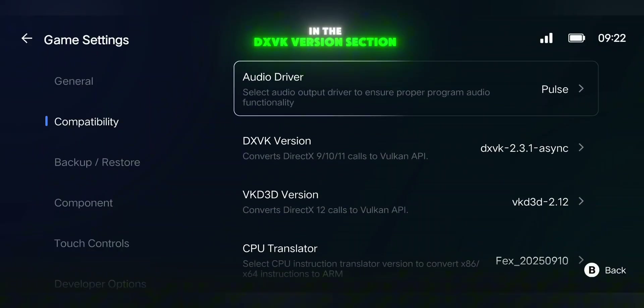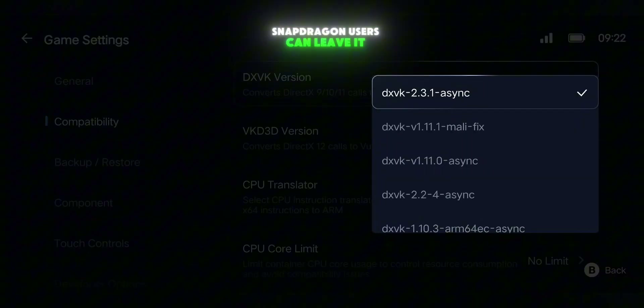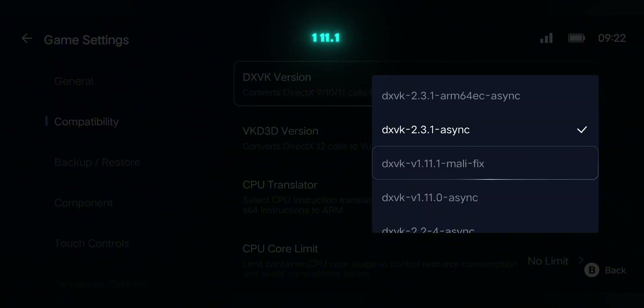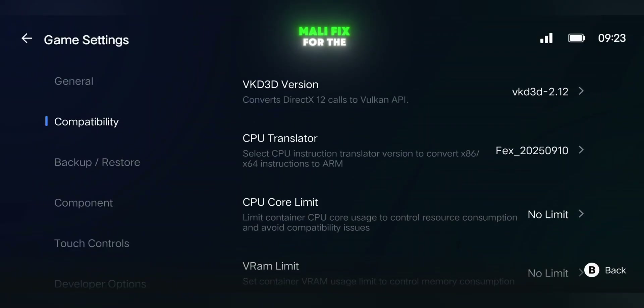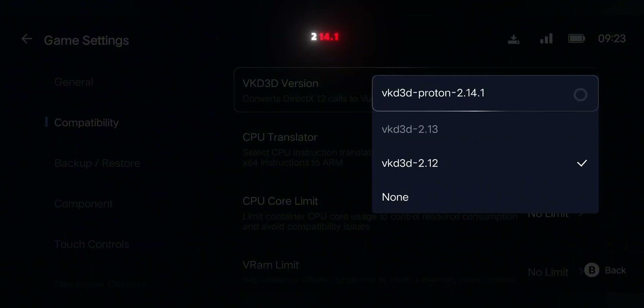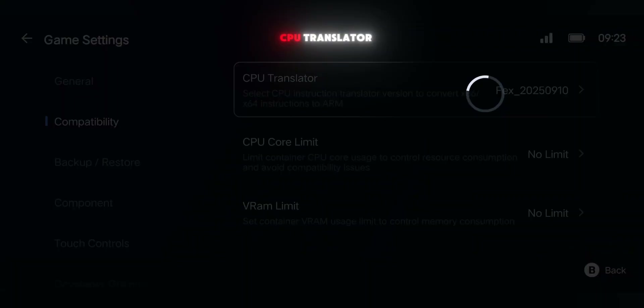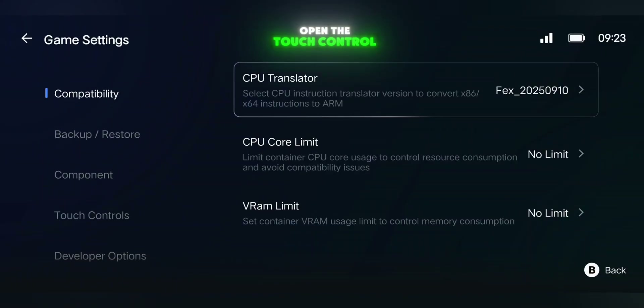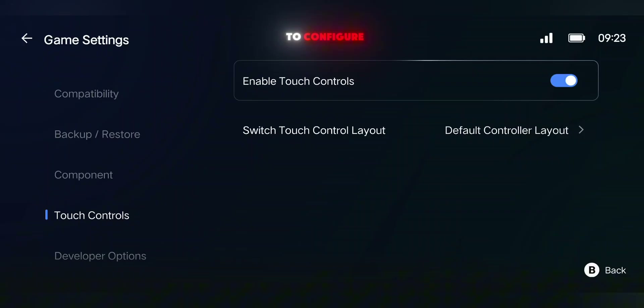Next, in the DXVK version section, Snapdragon users can leave it on default, and MediaTek or Helio users should pick DXVK V1.11.1 Melee Fix. For the VKD3D version, choose the latest Proton 2.14.1, and finally, for the CPU Translator, set it to the latest FEX version. Once that's done, open the Touch Control settings and enable Input Mapping. That's all you need to configure.